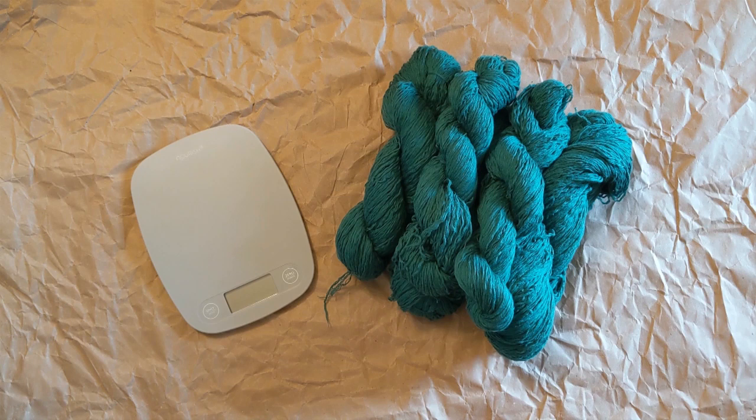And there you have it — the entire process from start to finish, from turning a thrifted sweater into some recycled yarn.